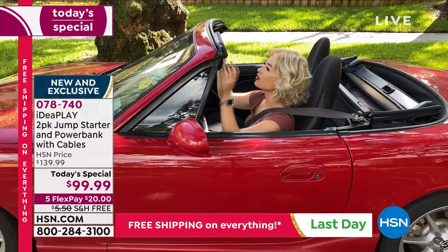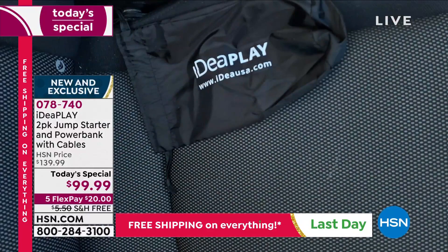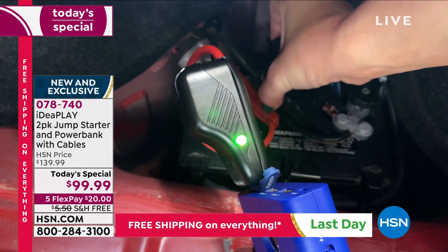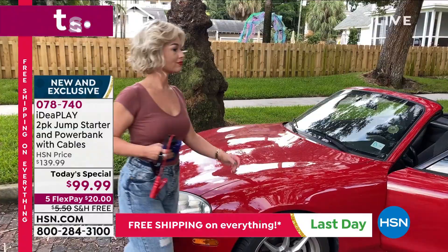It's easily portable, lightweight, literally weighing nine ounces. Touch of a button and you've got a digital display. The jumper cables are included, you're getting USB and USB-C cords. It tells you exactly where to put what, and if you do it wrong it will tell you - then you go back to your car, turn it on, and you're on your way.